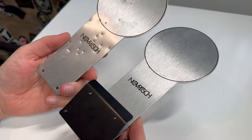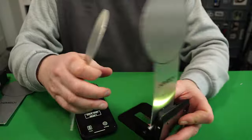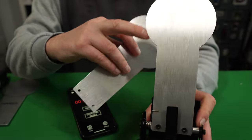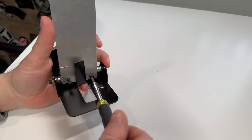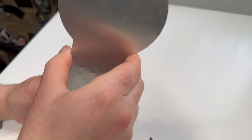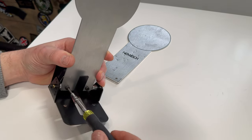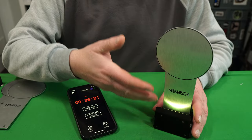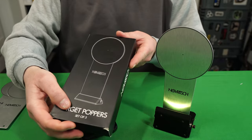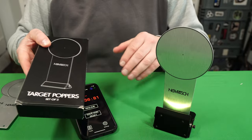You'll see these targets have two small holes at the bottom. If you're using an air rifle and wearing out the aluminium plate, you can undo the two screws at the bottom and replace it with one of the poppers as well. An extra box of five poppers is €15, so you can add as many poppers as you want to your course.